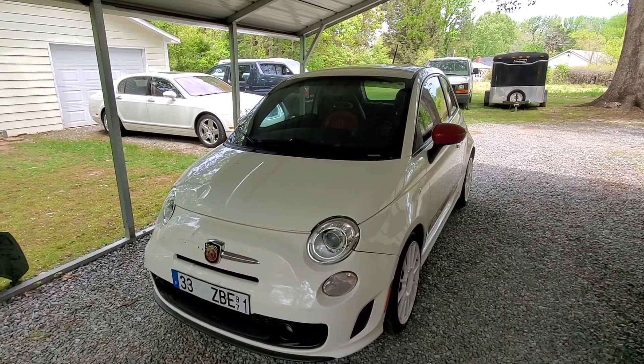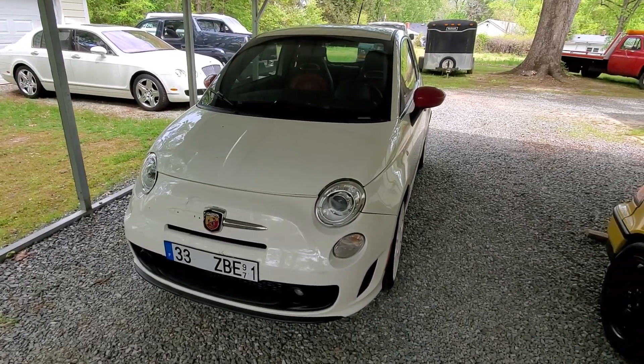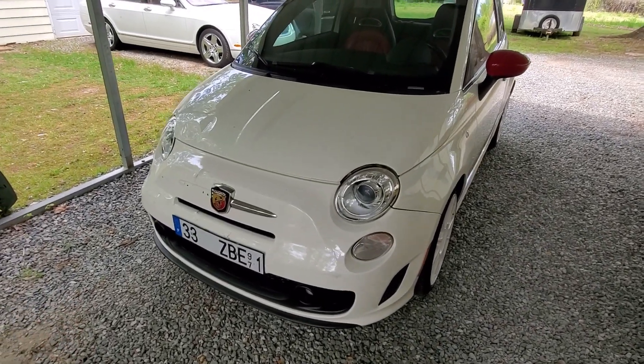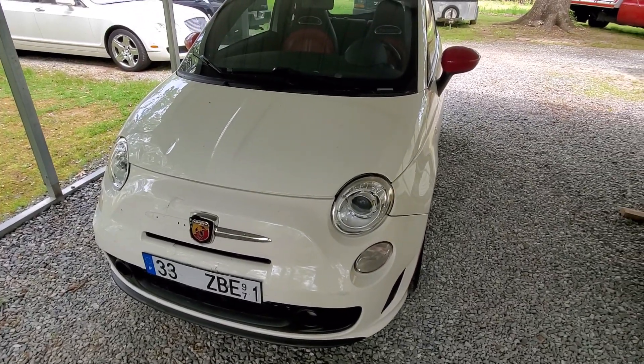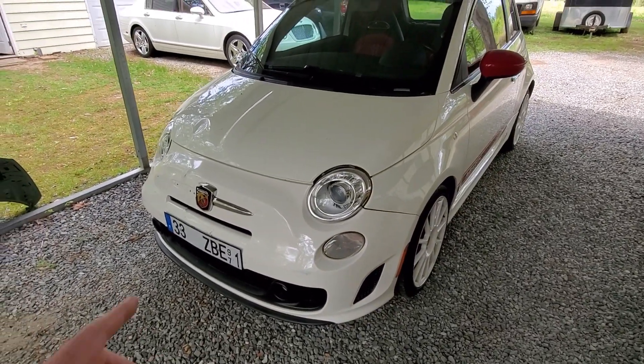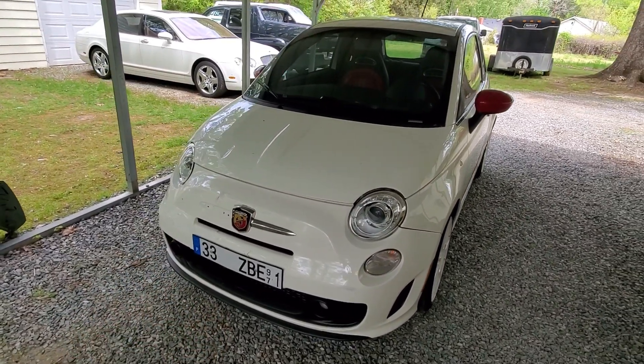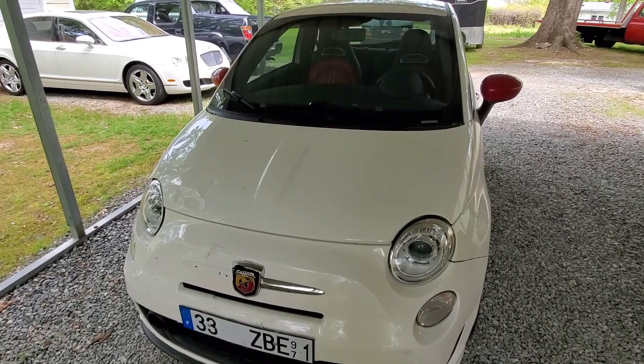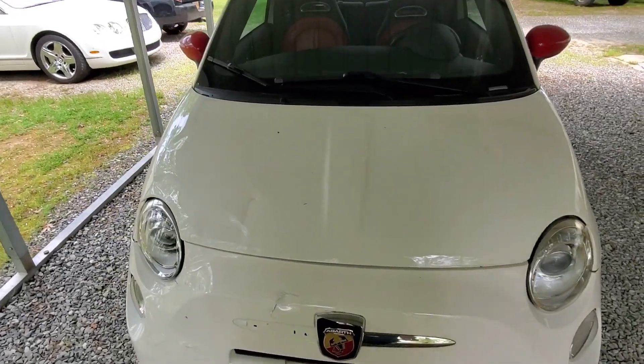I've got the AC blowing snowballs, and there are a few other little maintenance issues I want to take care of underneath the hood — such as changing the oil, the air filter, the spark plugs — and we're going to put some brakes on this thing, but we're going to save that for a future video. For now, we're going to concentrate on the bodywork, starting with the hood.